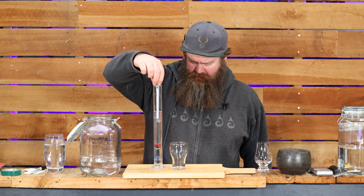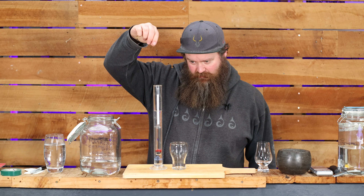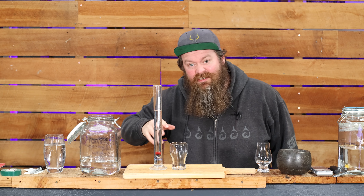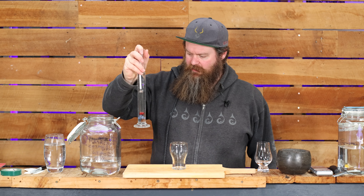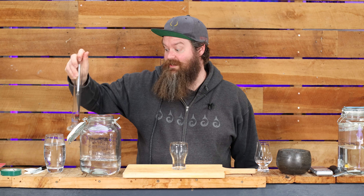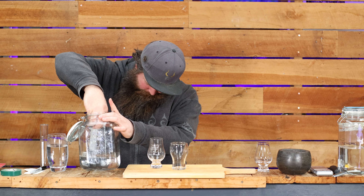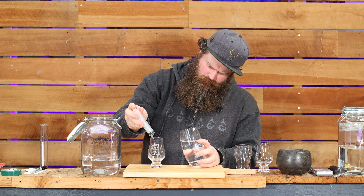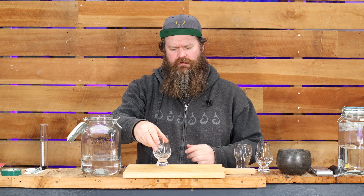In case you're wondering, that has turned out to be a little over a litre at around 76%. So let's get this back in here and I'll take a small sample, proof it down. We can do a little taste and see what this has turned out like. That should be right around 45%. Let's give it a nudge — cheers, guys.